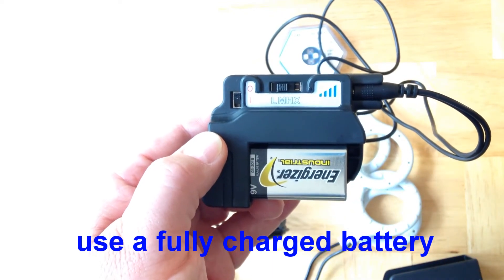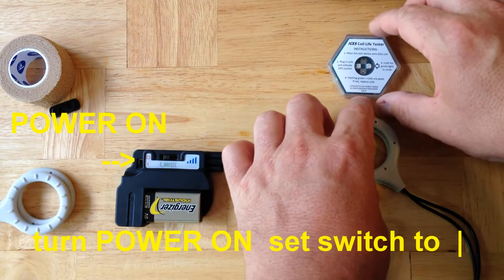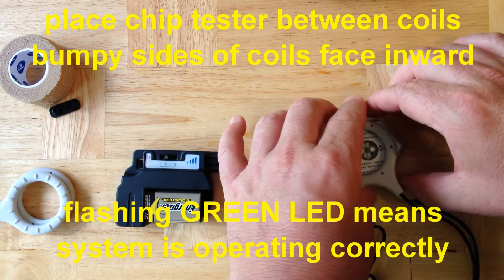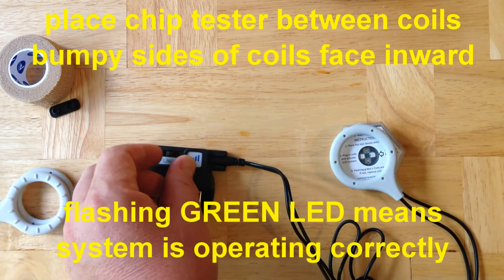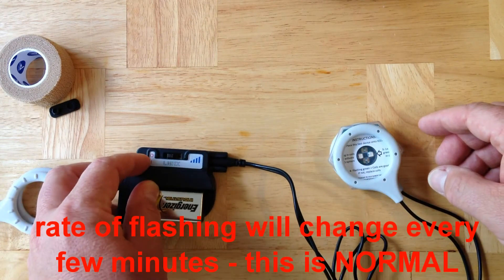Now switch the power on. You'll see a green LED on the ISIS pulse generator flashing. If you place the coil tester between the two coils, you'll also see green flashing LEDs. The rate of flashing will change every few minutes — this is normal.